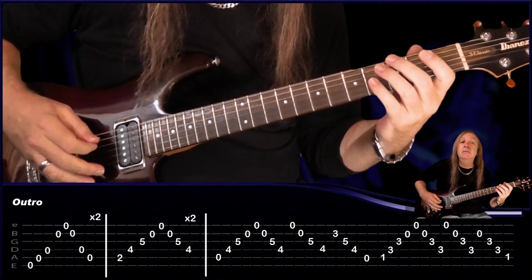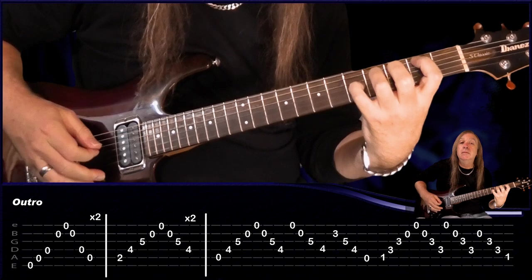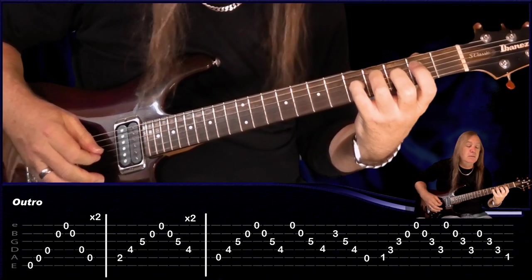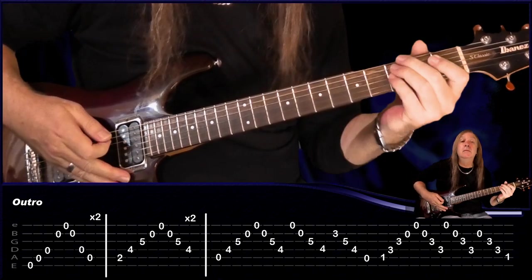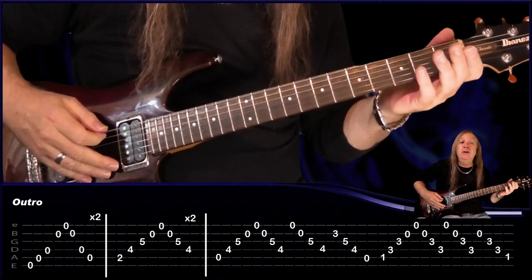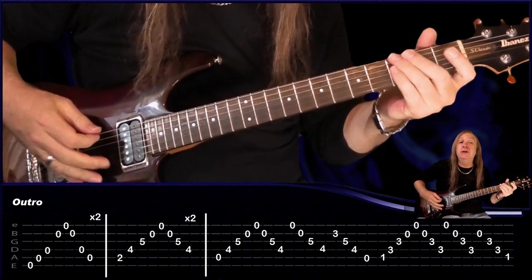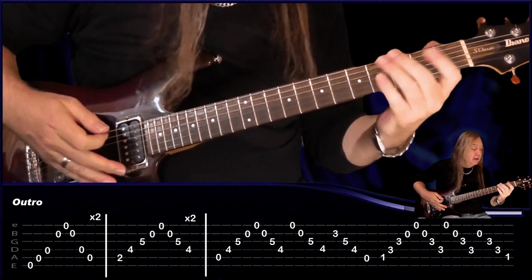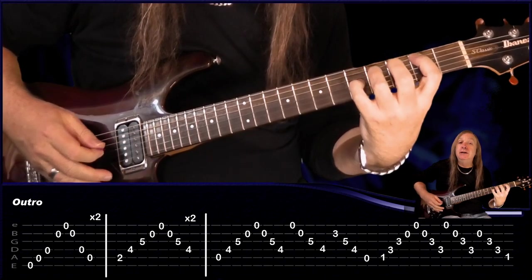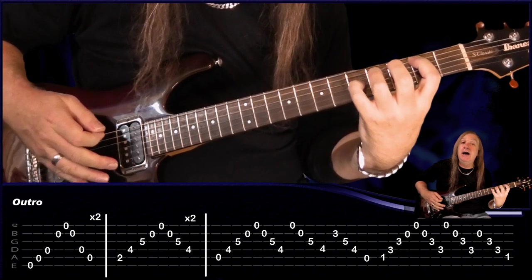Now let's have a look at the clean part playing under those chords. We're going to start all open strings: E, A, D, then jump B, E, B, back to D and A — repeat that two times. Then come to second fret A, fourth fret D, fifth fret G, open B, open E, and come back down again: B, G, D, A — do that two times.